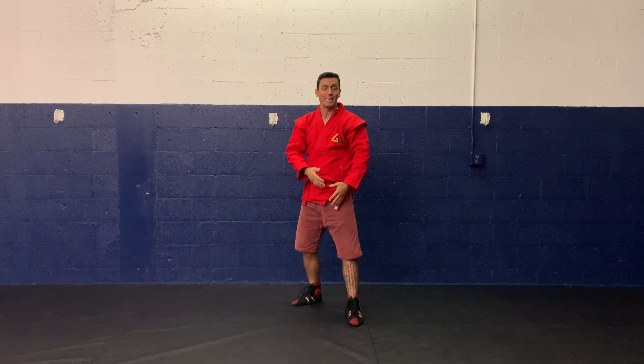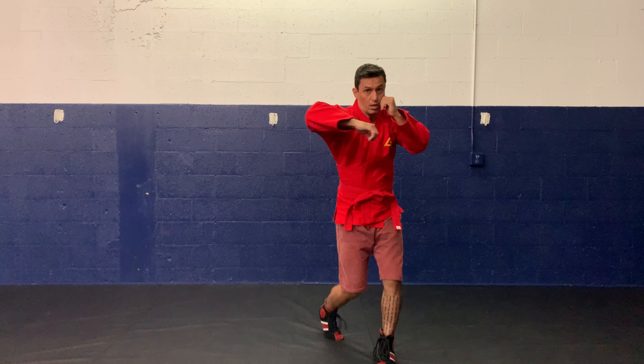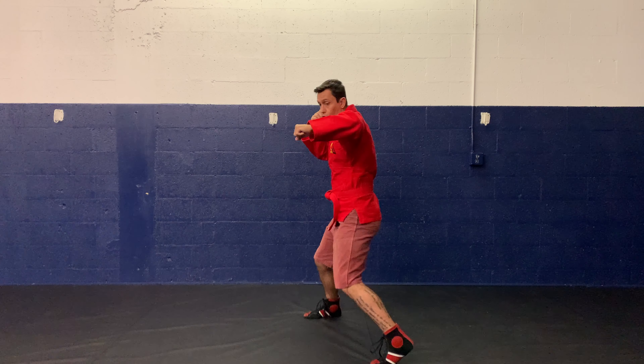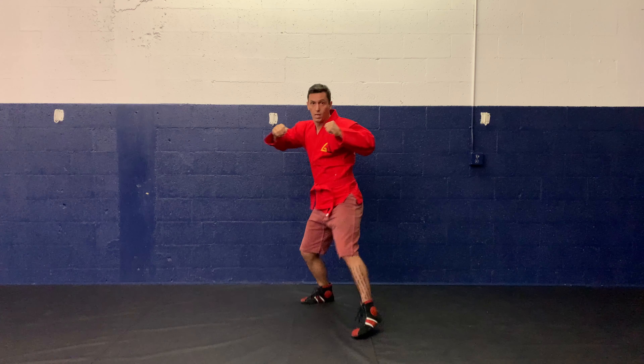Moving forward: I'm going to take a step with my left foot and throw that hook. And going back, we do the same thing — hook — and as my left foot slides back, hook.